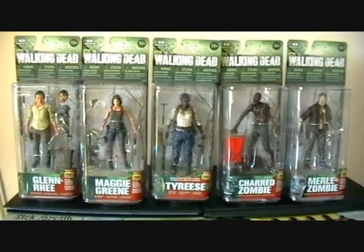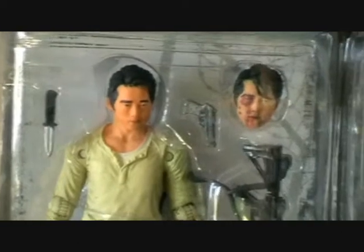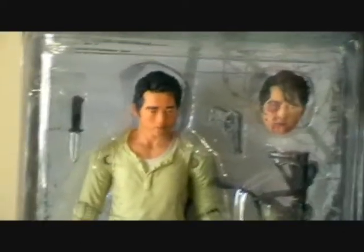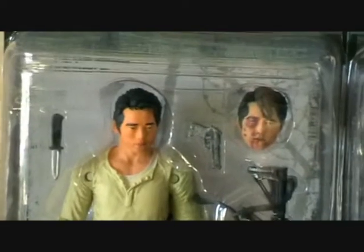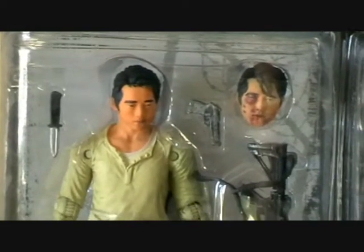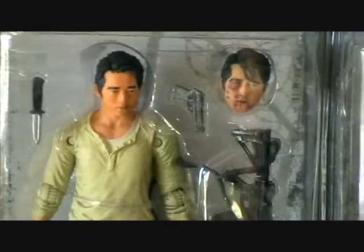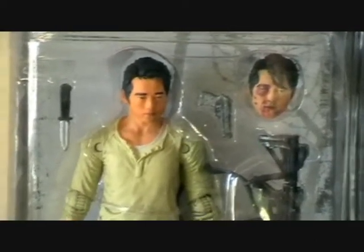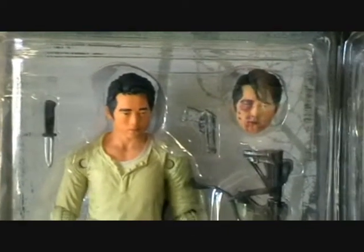She's just got something a little bit off in her face, but let me zoom in and show you each character. Starting with Glenn — Glenn's actually my favourite. He's a really popular character and I think this figure turned out really well. The face likeness is pretty spot on.